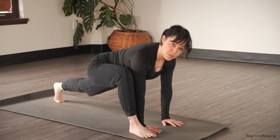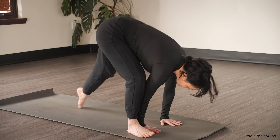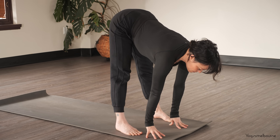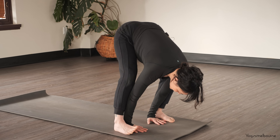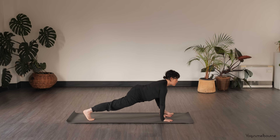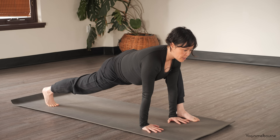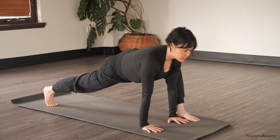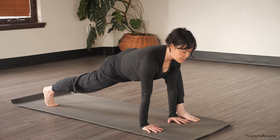Coming back up onto the hands, tuck the back toes under, stepping forward to the outside of that left hand. Inhale into your halfway lift, then exhale, bend into that left leg and step that right leg back, starting here with the back knee off. Pressing the back of the right thigh up towards the ceiling as you reach the right heel back, hugging the front of the body up towards the back body. Open breathing.